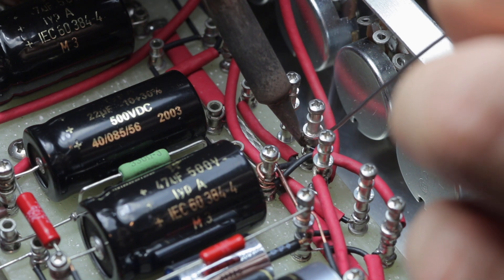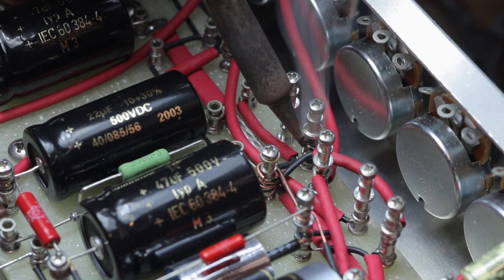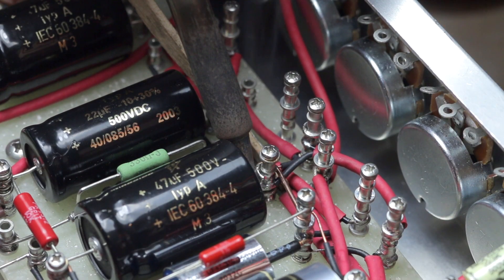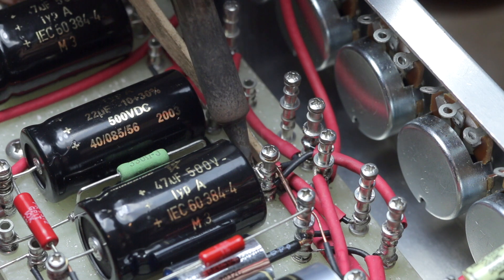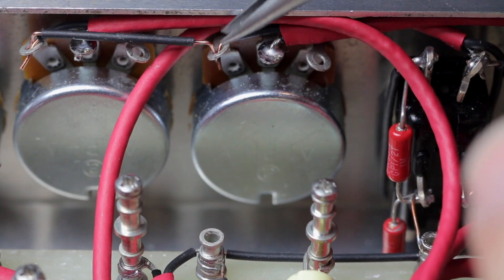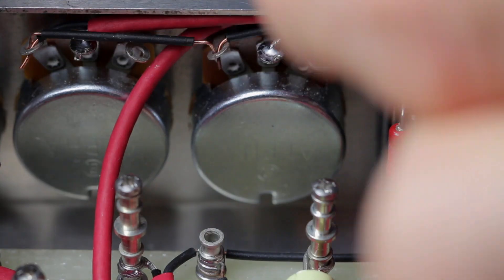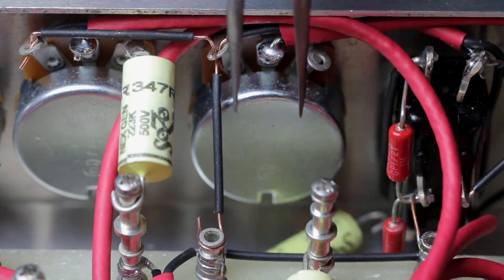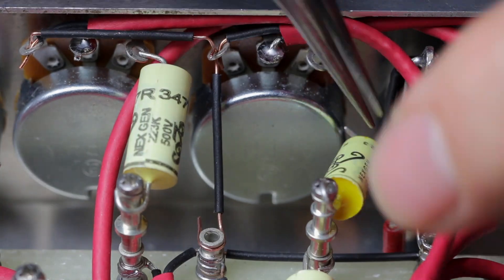I did the same thing for all those turrets that are associated with pot components. The extra turret height makes it that much easier to connect the component lead to the corresponding pot lug.